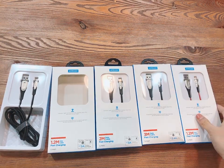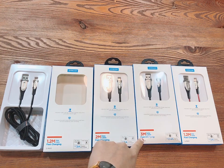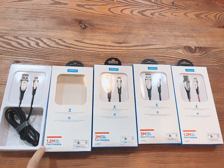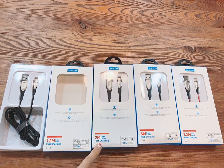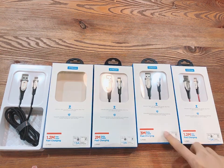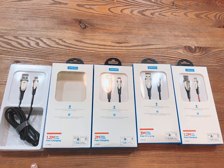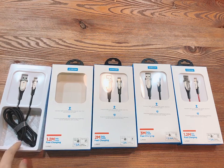We also have three lengths for you to choose from: 1.2 meters, 2 meters, and 3 meters. The 1.2-meter and 2-meter versions support 3 amperes fast charging, and the 3-meter version supports 2.4 amperes. We also have four connector types: Lightning, Micro, and Type-C.